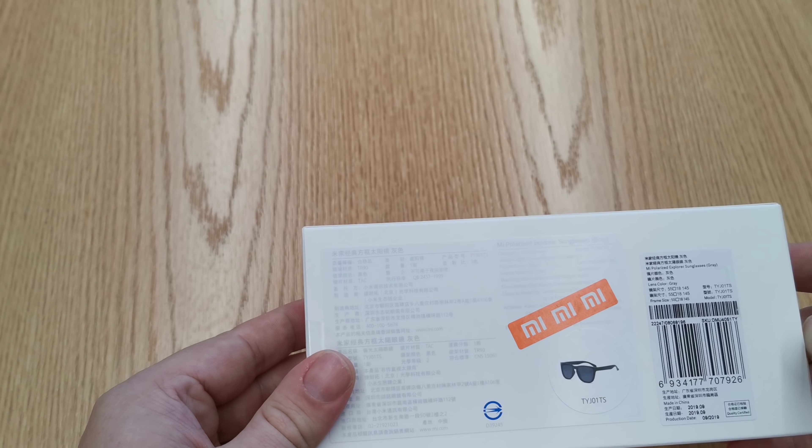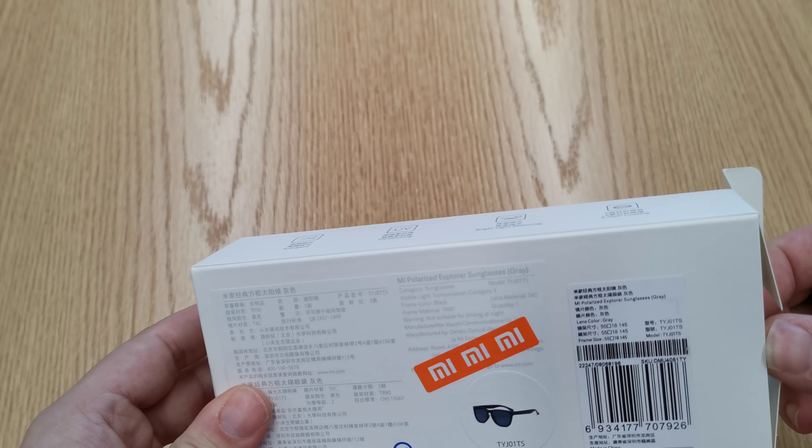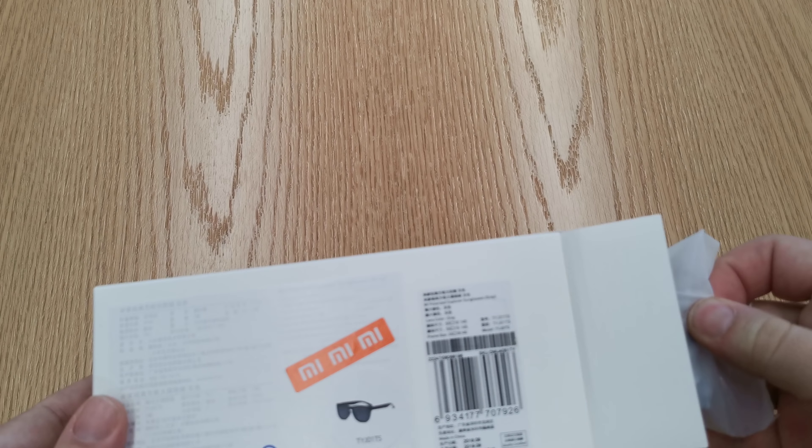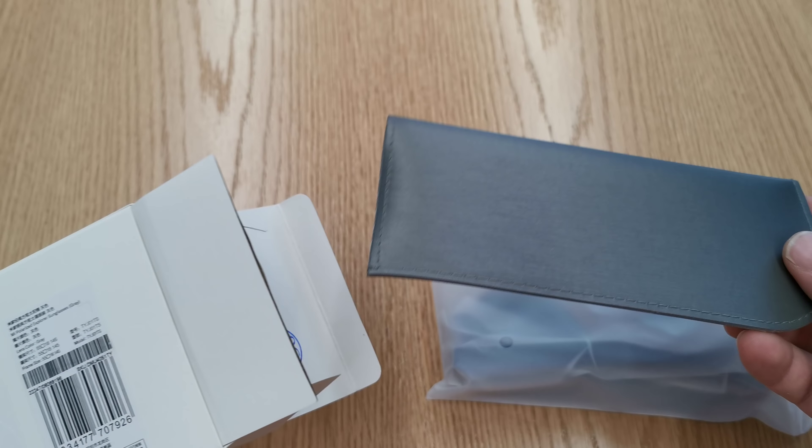The details are pretty much straightforward — it's a pair of sunglasses. What complications could there be? So let's open up and see what's in there.